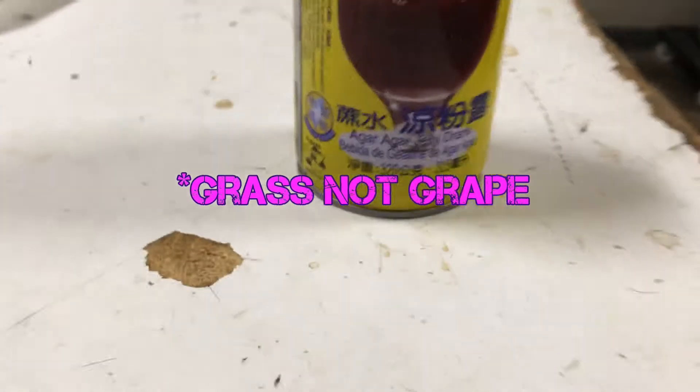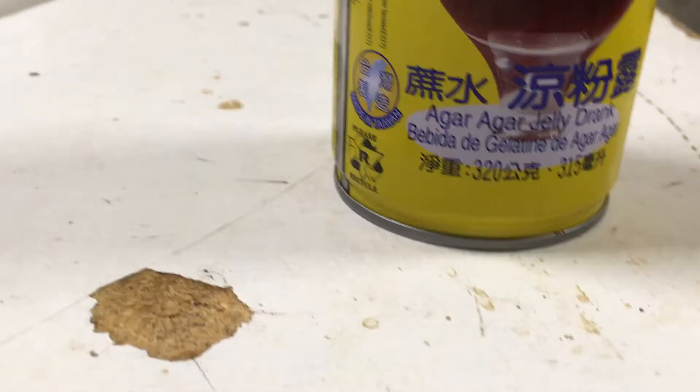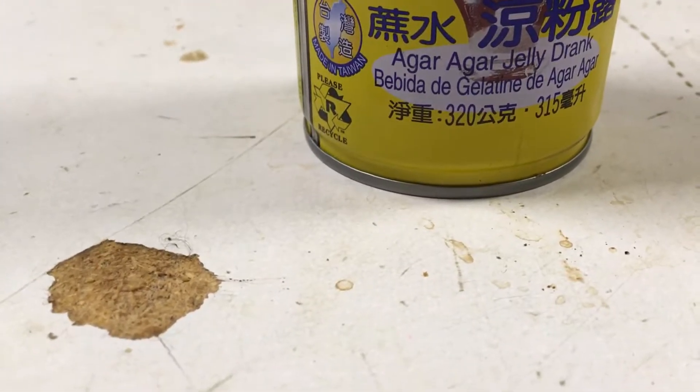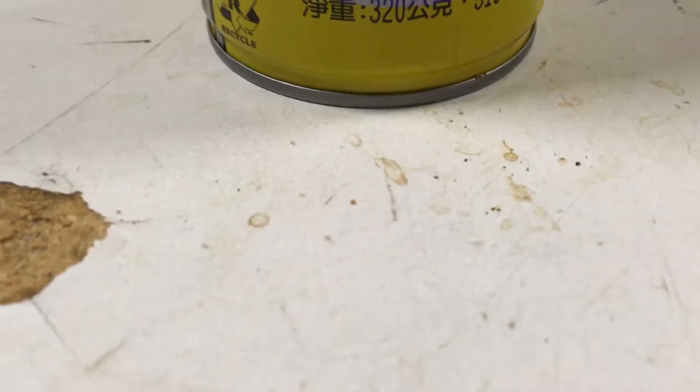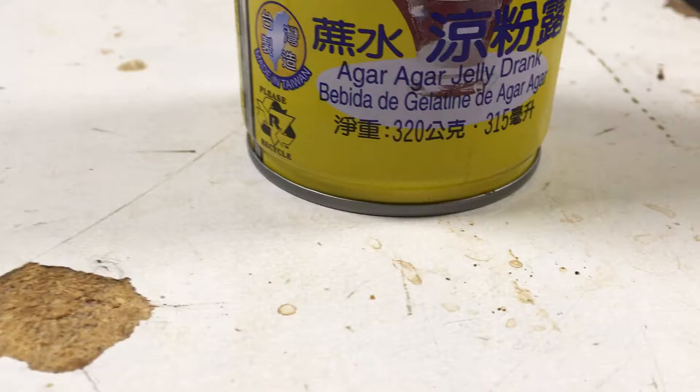Okay, so I'm at fucking work, and we have — what is this? Grape jelly juice? Agar agar. Agar agar. Two agars. Agar agar jelly drank. Drank! It says drank! That's fantastic! It actually says drank! Alrighty then.